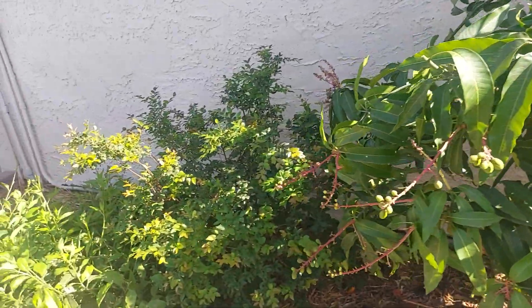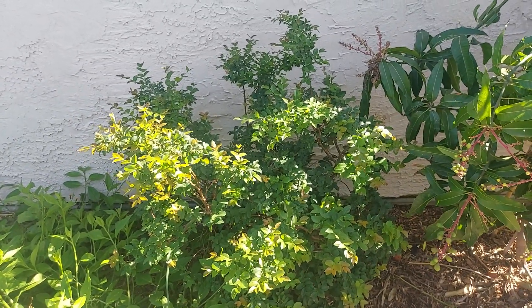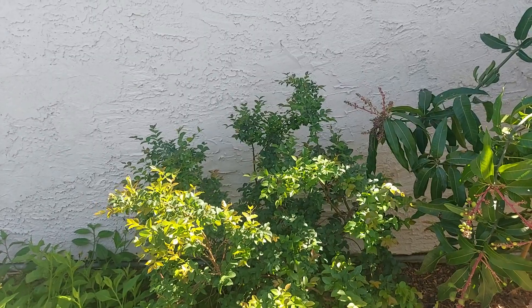And this is another tropical on the north side of my house — my jaboticaba, Brazilian grape tree. All that new growth, it's looking very, very healthy this year. This microclimate for the tropicals is doing very nicely.